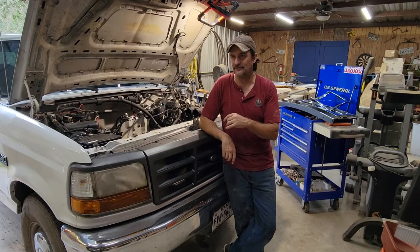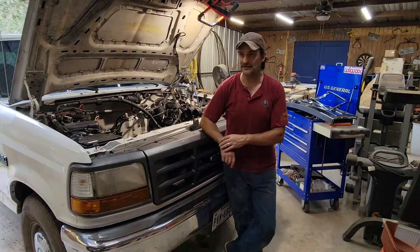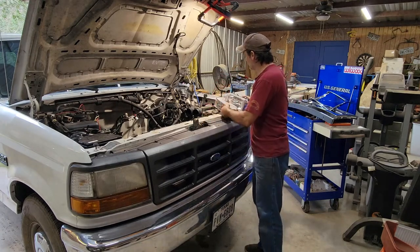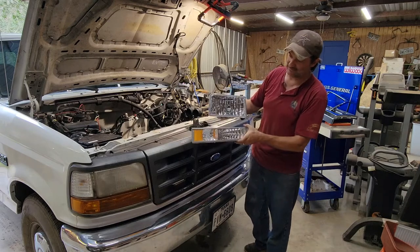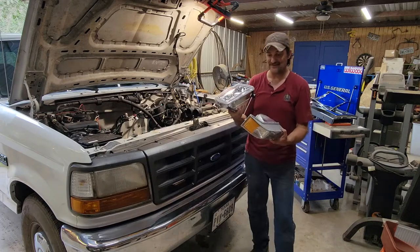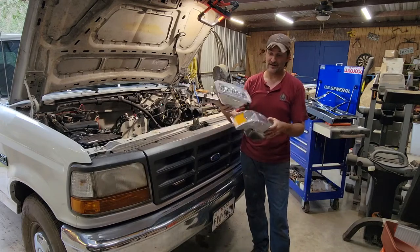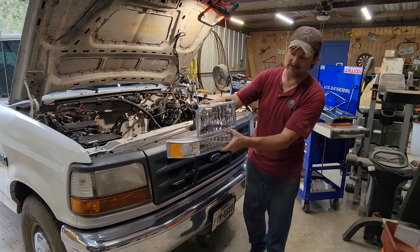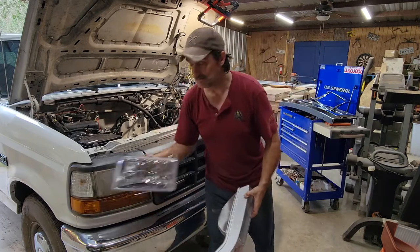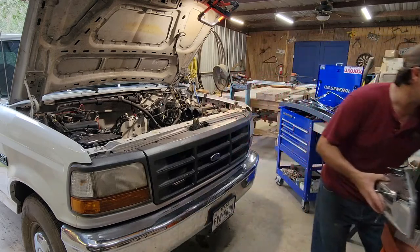I found these off of the eBay store, a company called DNA Motoring, and it's more of the modern style. As you can see, it's completely clear. You'll have just the clear glass on here. These are fairly inexpensive. I'm not sure how long they're going to last, but for the price, $75 for the pair. That comes with both of those, plus also the side light there. So we're going to change those out as well.